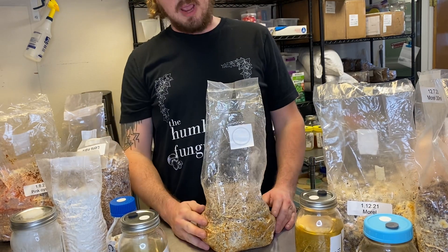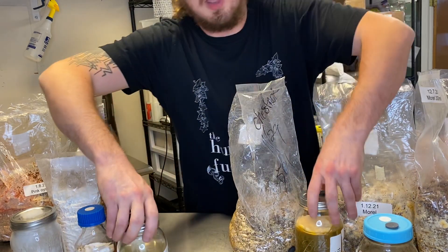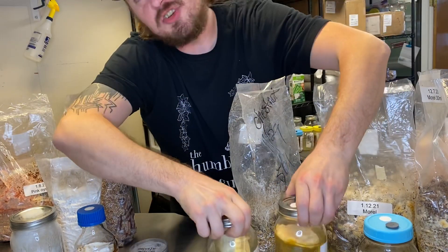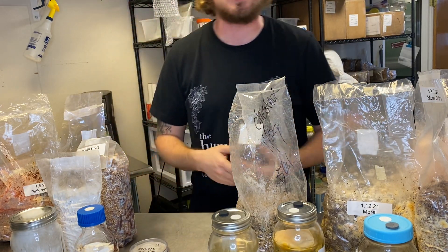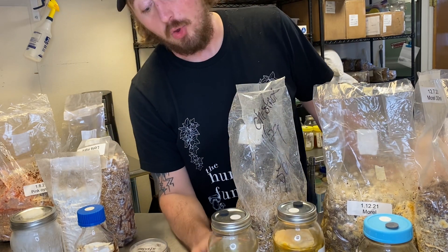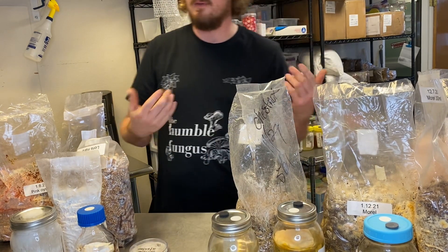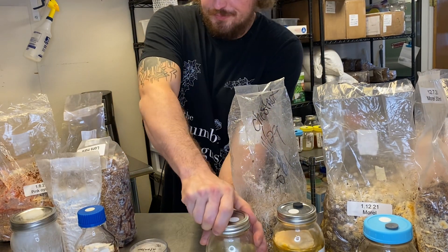That's all about contamination and looking at these samples. You can see even in the liquid cultures the difference in how each fungus looks, and you start noticing these differences across different species and even in subtypes of species. For example, a pink oyster liquid culture will actually turn the entire thing pink — it'll build a little pink life raft and sprout pins. Fungi want to grow and they kind of do what they want.